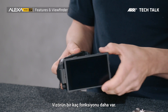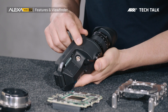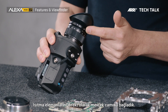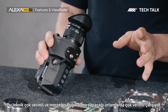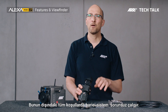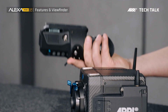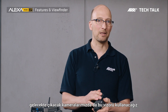The viewfinder has a couple other functions. On the bottom there's a connector for headphones so you can listen to what you're recording. In the eyepiece there's a built-in eyepiece heater with heating elements attached directly to the glass, giving great efficiency. For most situations where the eyepiece fogs up, this should be perfect. In extreme situations — like shooting in the Arctic — you'd want an external eyepiece heater. The viewfinder works on camera left as well as camera right. This is also the viewfinder that will be used for future cameras to come, so it's an investment in the future.